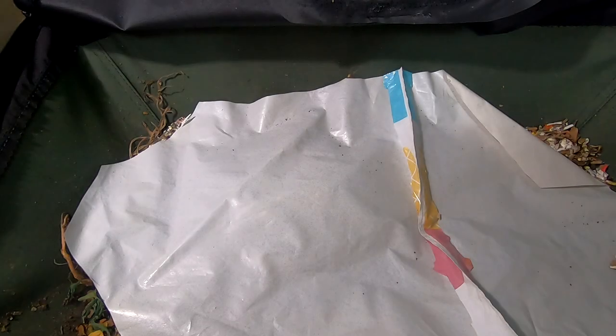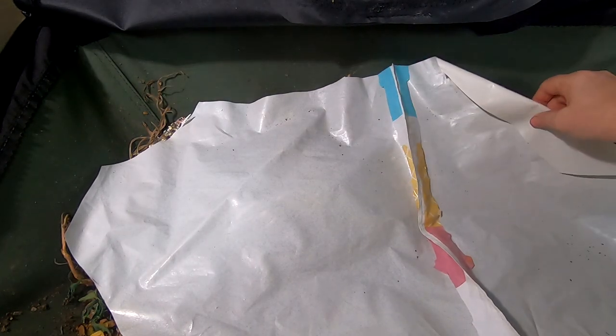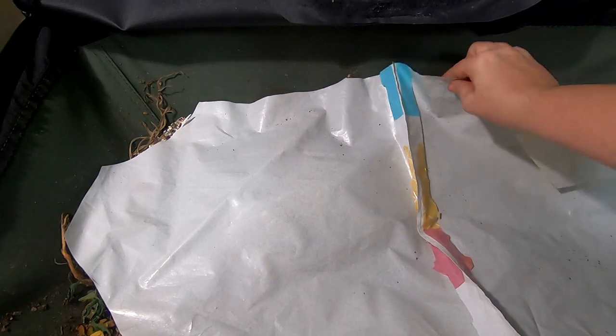Hey guys, it's Ann over at Plant Obsessed and let's take a look in on the African Nightcrawlers in the vermi bag Lil Mammoth.